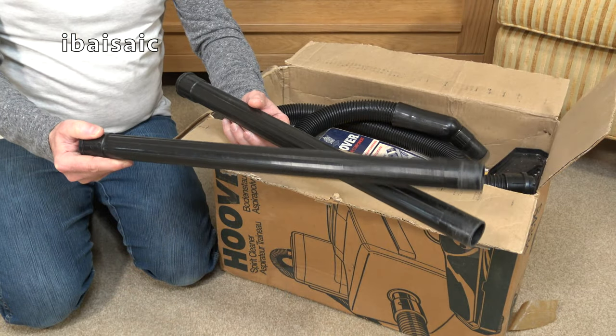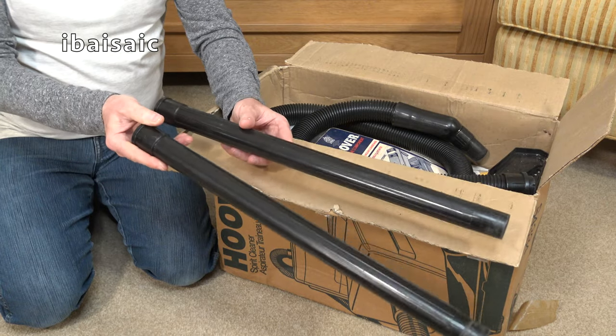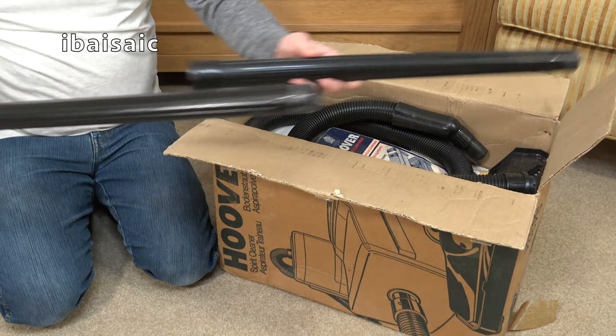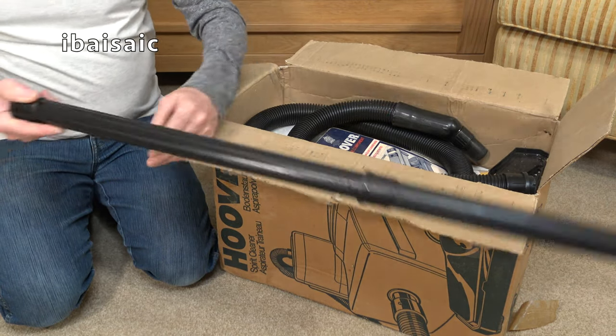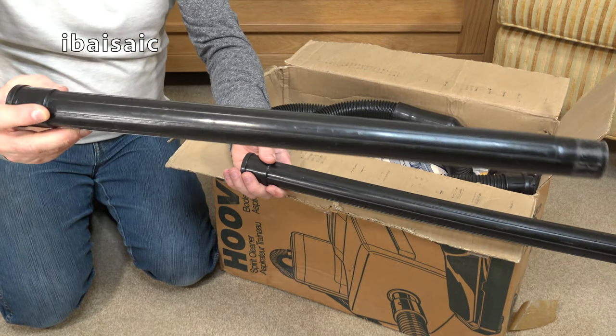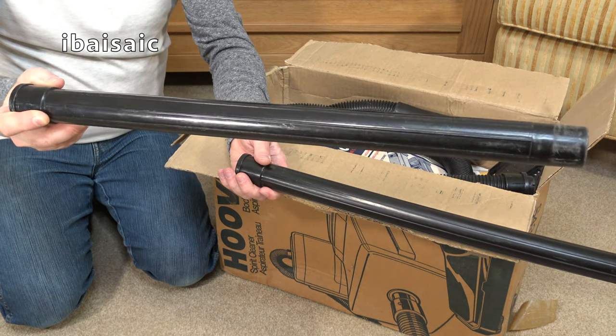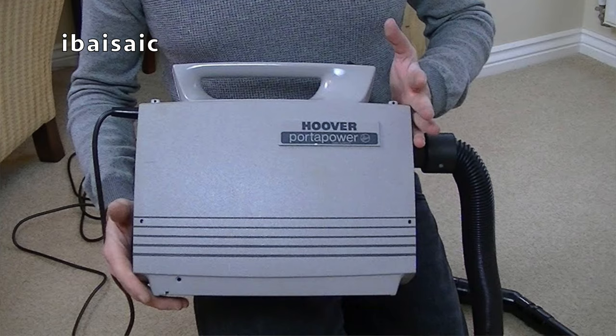Here are two tubes that come with this Hoover Spirit. Plastic, of course, at this price point — they're just push-fit tools. Very unlike most tools that Hoover supplied, they don't have a lock ring. These are the same tubes as supplied with the grey Port of Power, also from this sort of time period.